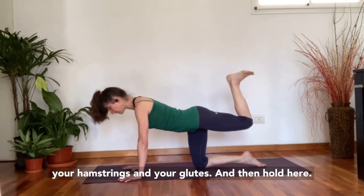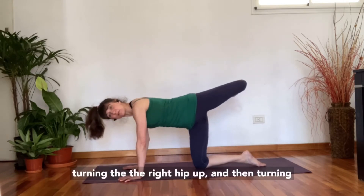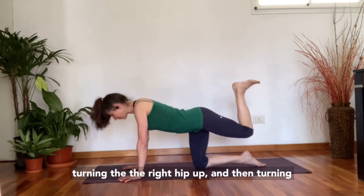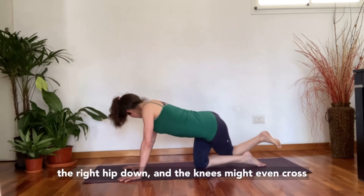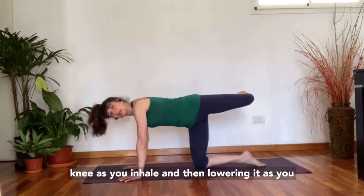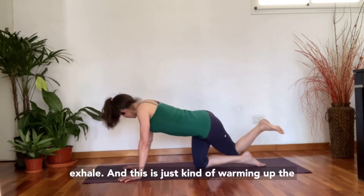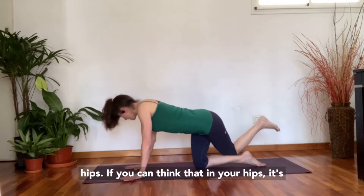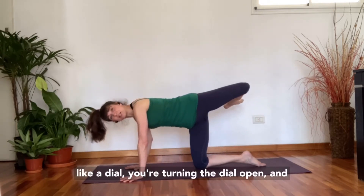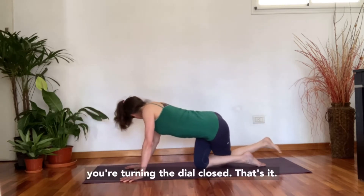Then hold here. We're going to open the hip as you inhale — turning the right hip up — and then turning the right hip down. The knees might even cross one over the other. So you're lifting your right knee as you inhale and lowering it as you exhale. This is just warming up the hips — imagining that in your hip there's a dial, you're turning the dial open and turning the dial closed.